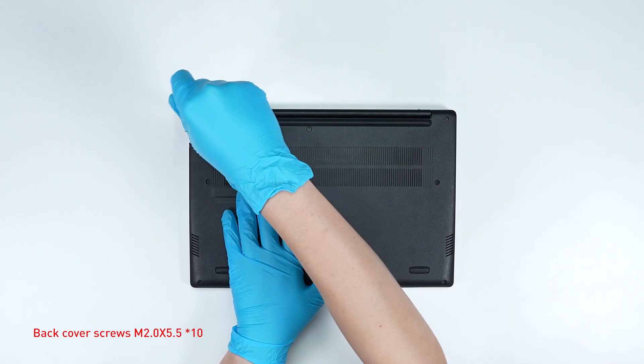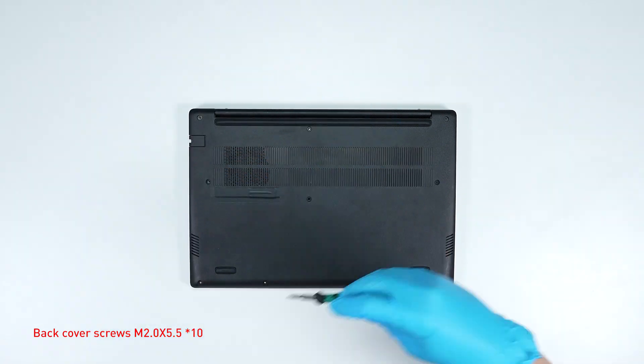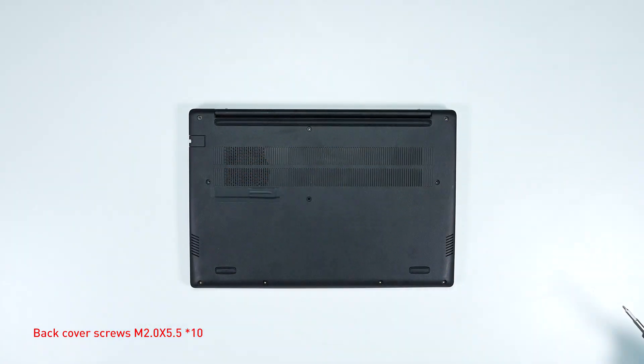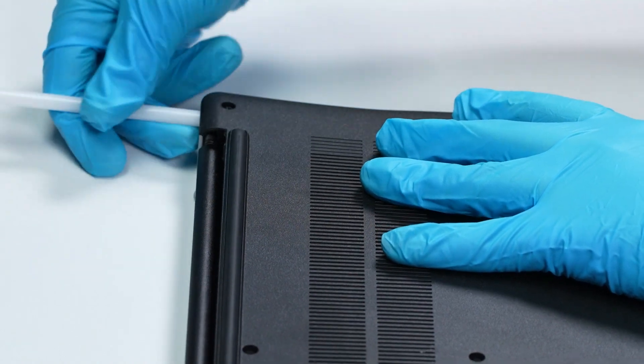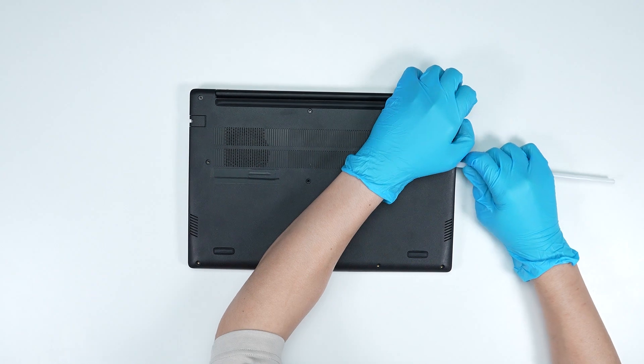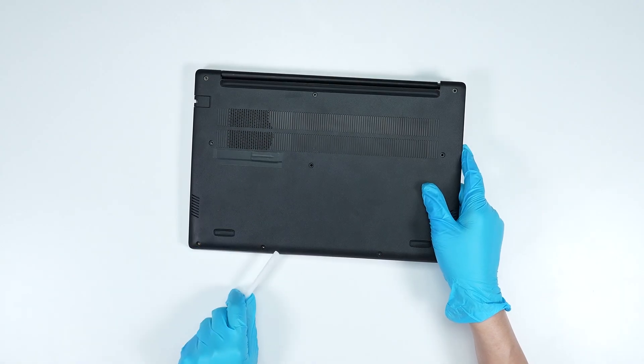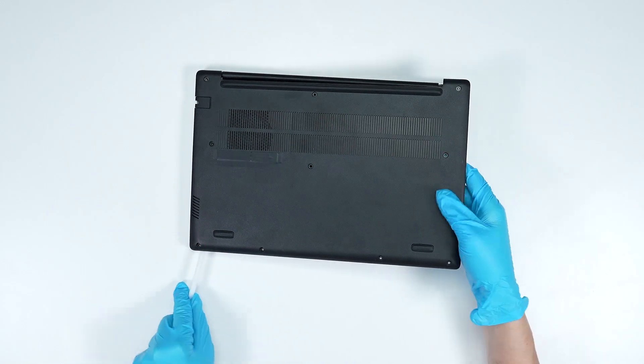Using the screwdriver, unscrew the back cover of the laptop. The laptop contains a total of 10 screws. After removing all the screws, use the plastic prying tool to lift the bottom door from the upper right corner side to detach the hook. Then gently detach the hook along the edges from right to left to remove the back cover.